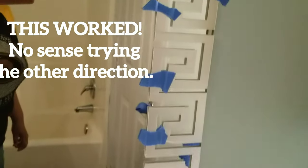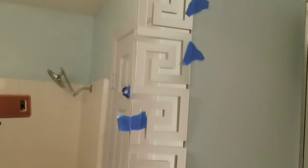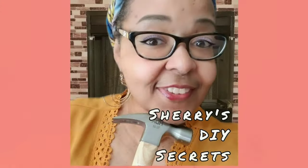It worked! I'm so happy that the squares lined up evenly on the mirror, so I'm going to tape the remaining portion to make sure everything works out. I cannot wait to show you the end result of this guest bathroom project, so stick around — see you soon!